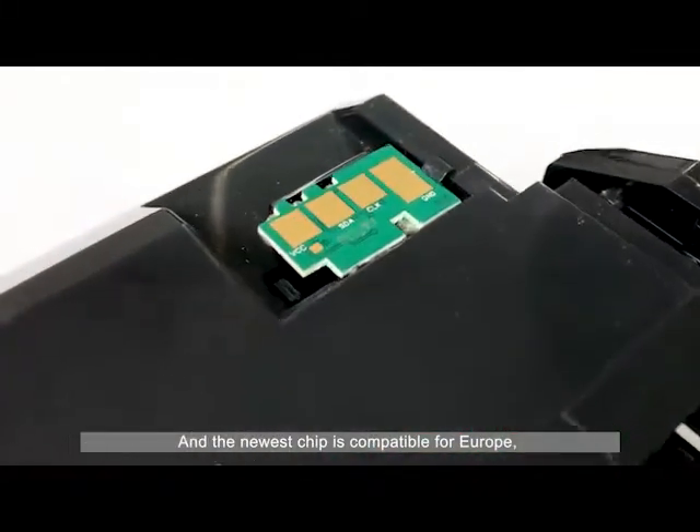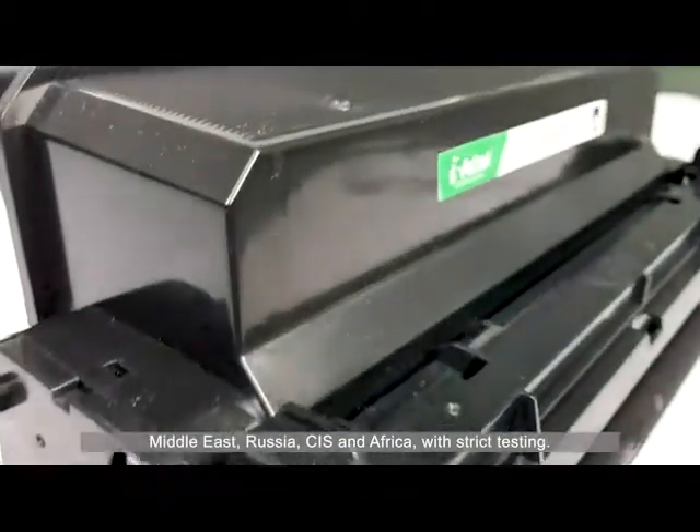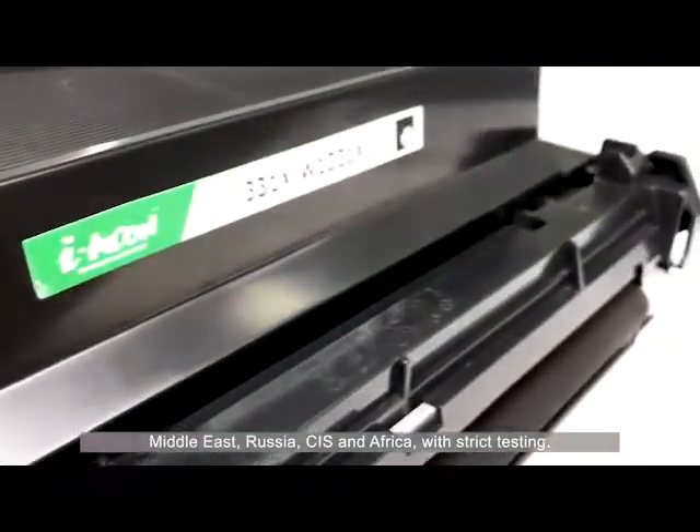The newest chip is compatible for Europe, Middle East, Russia, CIS, and Africa, with strict testing.